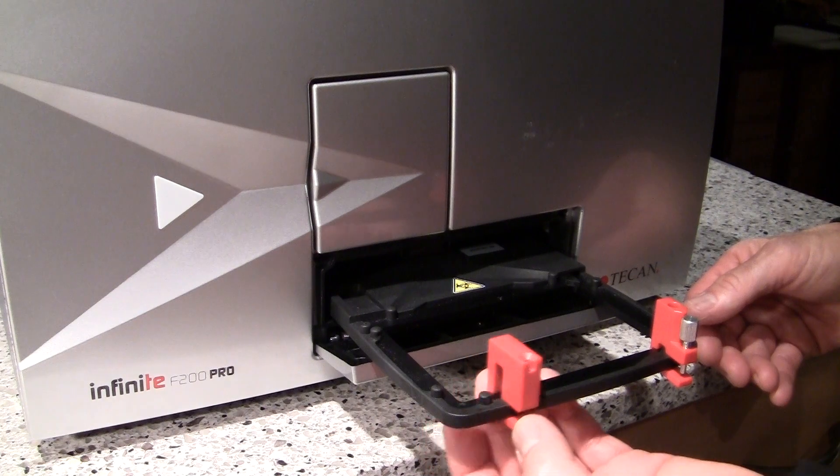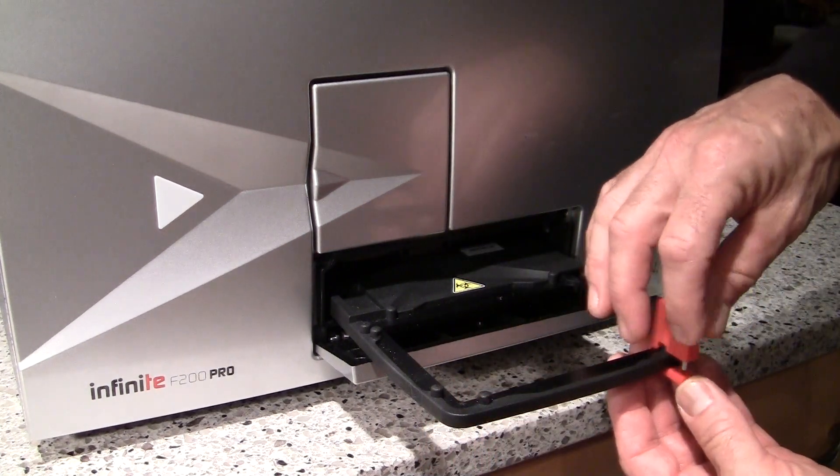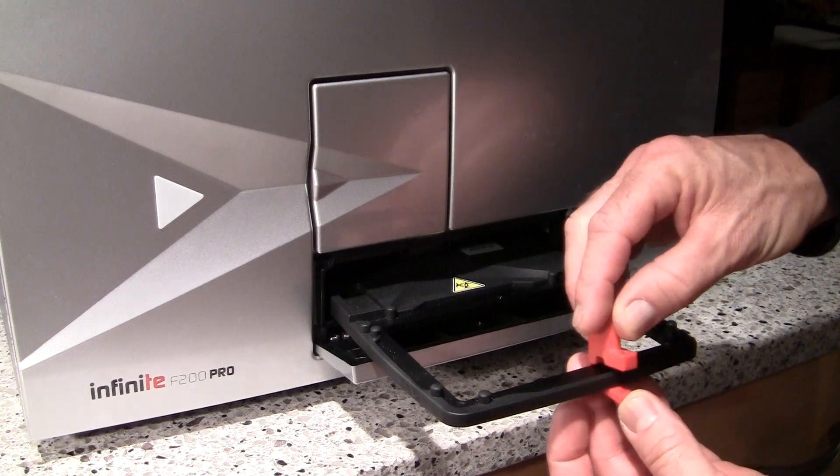Alright, the locks slide off like so. This one will slide off, and you can set it aside. For this one, it's best to remove the screw entirely, and then as you start to guide it off, you may have to bend it open ever so slightly to get it to come off.